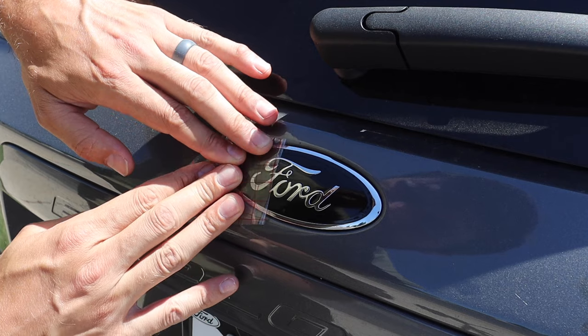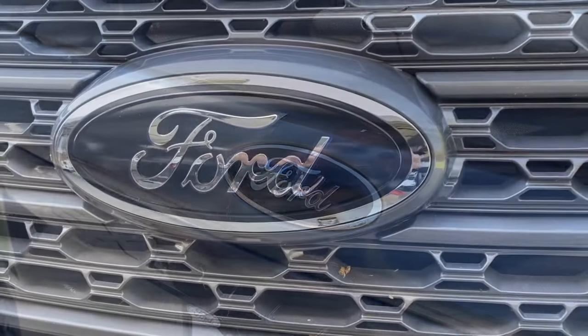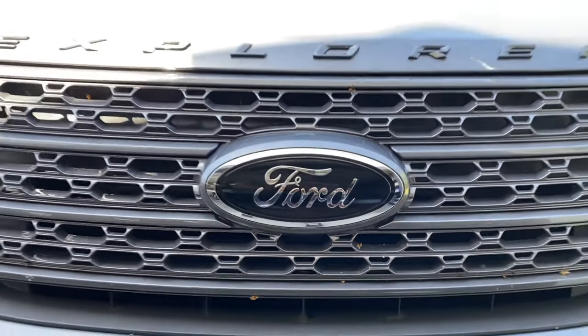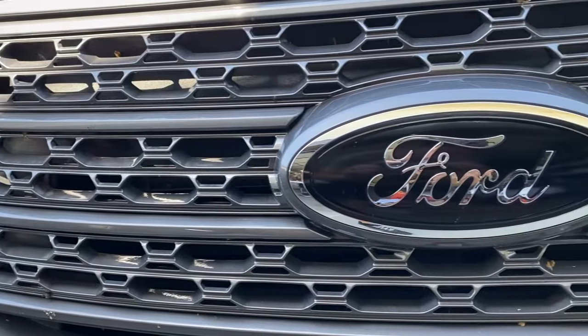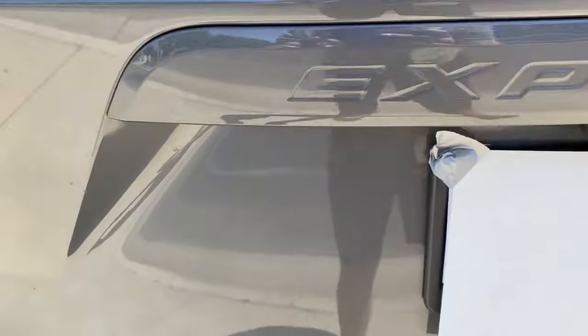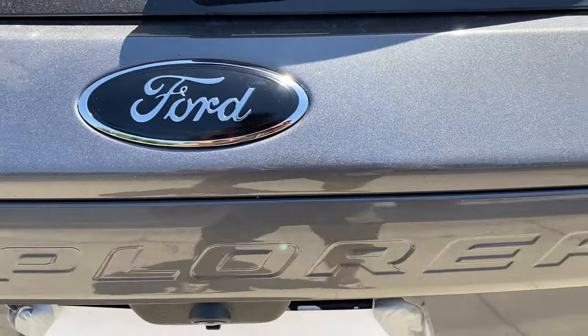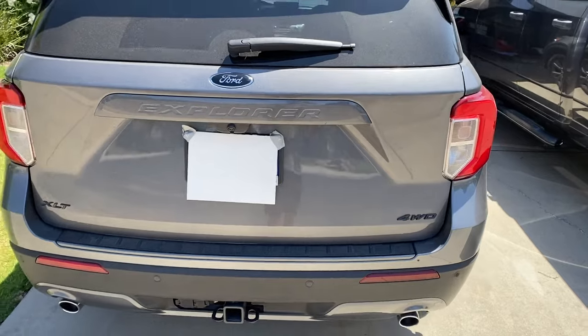And just like that I have two more blacked out emblems. Super easy to do and super cheap — this cost me probably 25 cents worth of vinyl. It's not 100% perfect but the cool thing about this and the Plasti Dip is if you don't like it you can just peel it right off and you'll have no damage to your car or paint, and it's just like new.